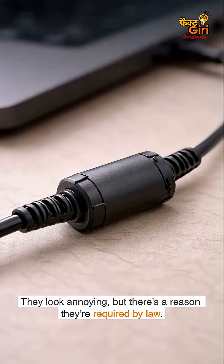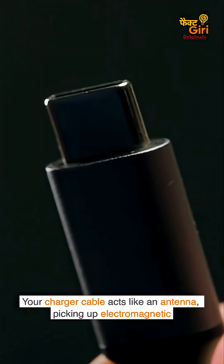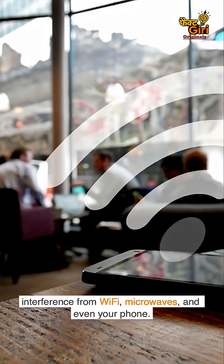They look annoying, but there's a reason they're required by law. Your charger cable acts like an antenna, picking up electromagnetic interference from Wi-Fi, microwaves, and even your phone. This creates electrical noise that can corrupt data or damage circuits.